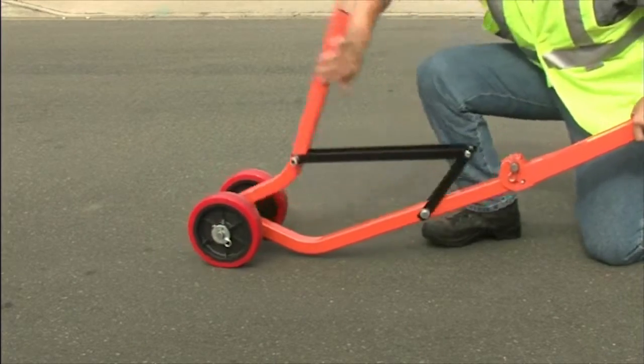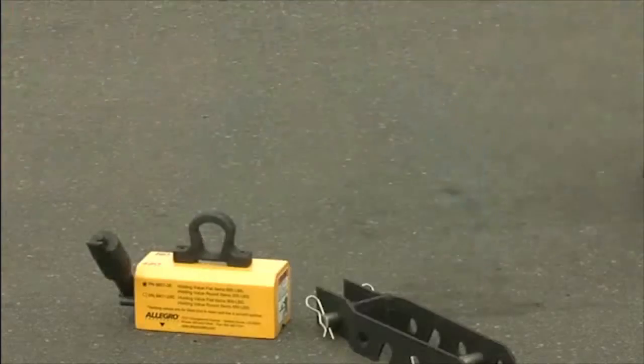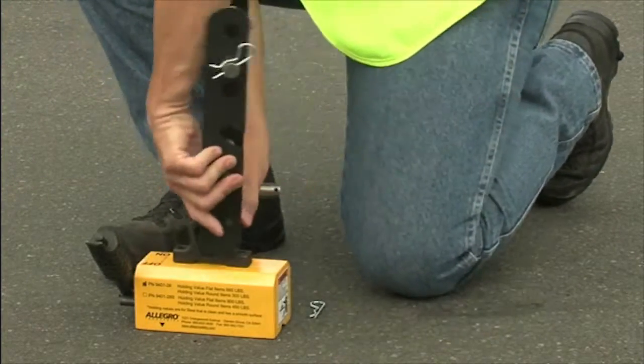By unfolding the lift arm, the restraining braces will hold it in the extended position. Next, attach the magnet to the dolly by inserting the locking pin into the magnetic collar.